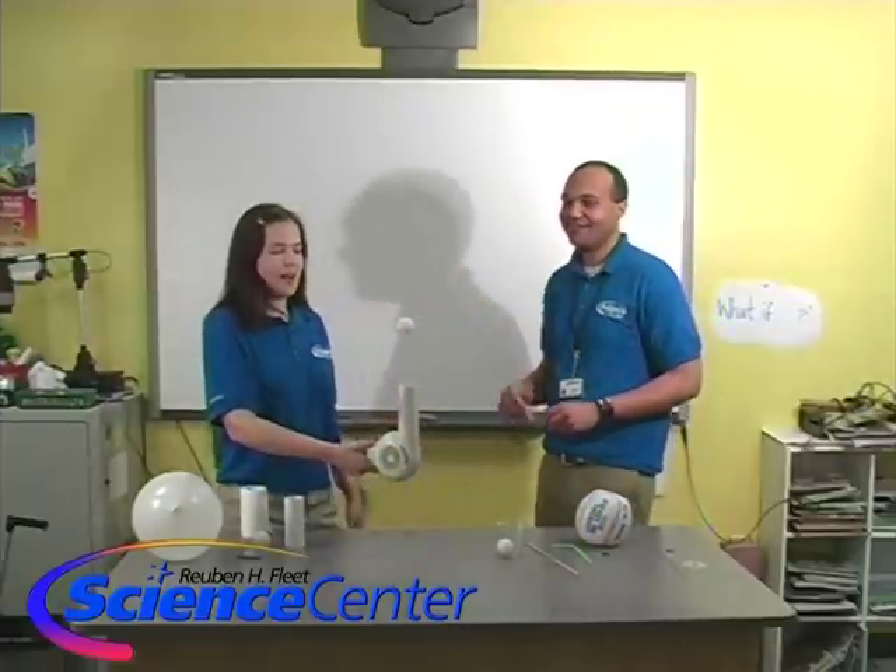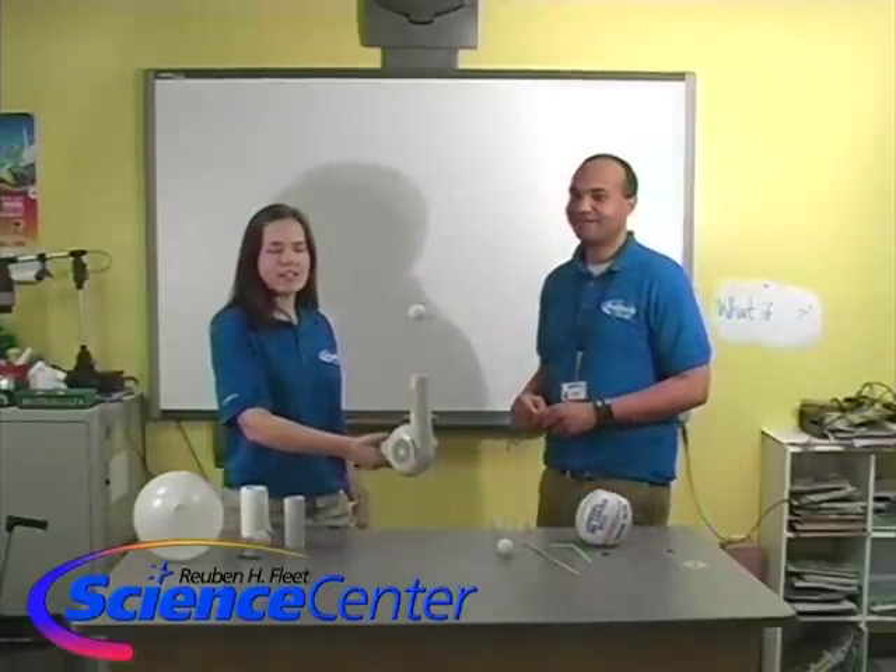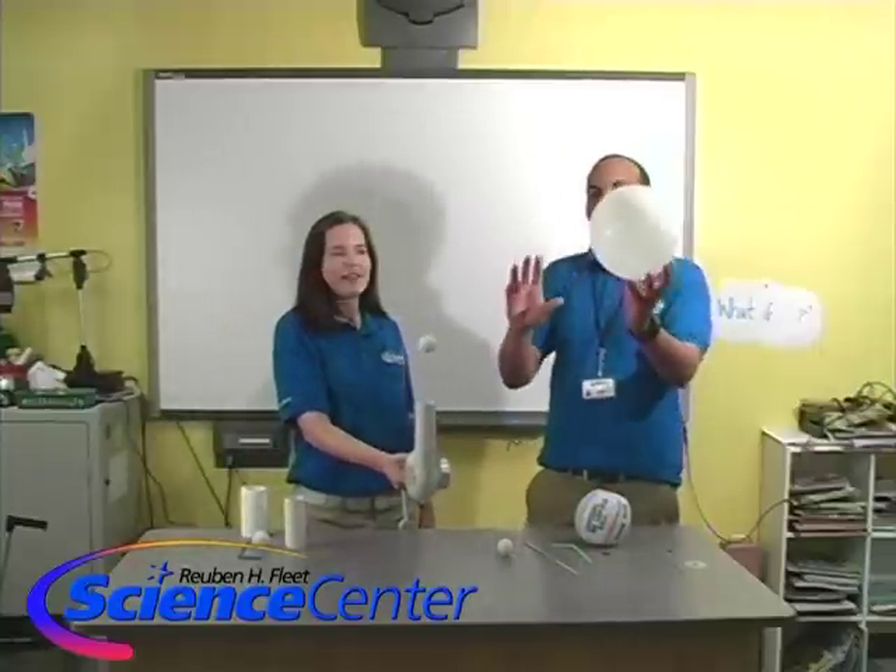Look at that! Now what happens if I tilt the hair dryer? Very cool. Let's see if we can get our balloon in here too. Let's put that in the air stream.